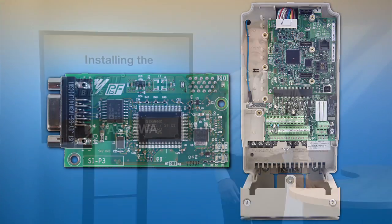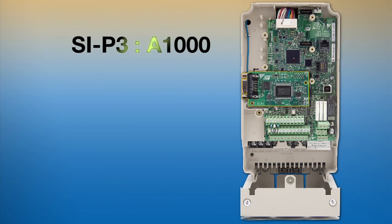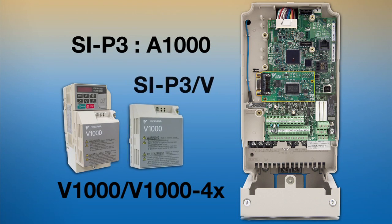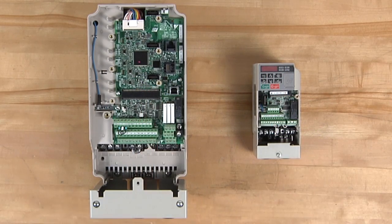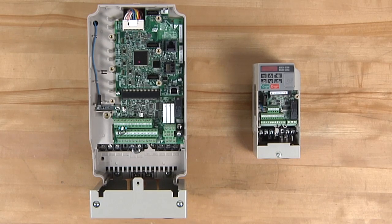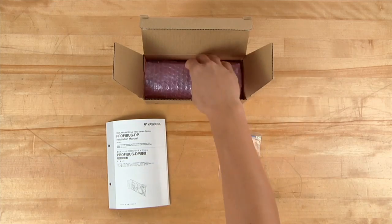A communication option card will be necessary if you want to network a Yaskawa drive with PROFIBUS. The SIP3 option card is needed for an A1000 drive, and the V1000 and V1004X drives require an SIP3V option card. The option card plugs into the CN5A connector on the A1000 drive, and the CN5 connector for the V1000 and V1004X. The option card kit contains the PROFIBUS interface board, along with ground wires that should be attached to the earth ground terminal of the drive.